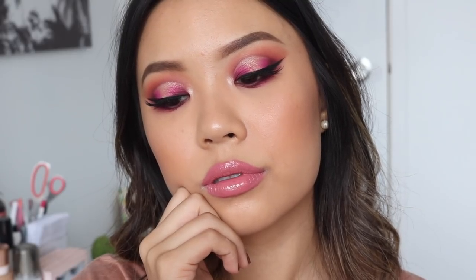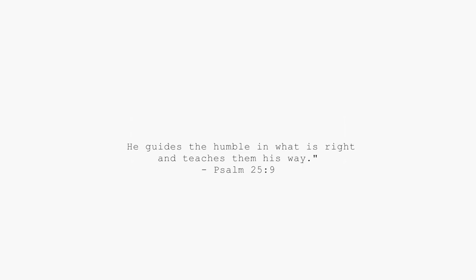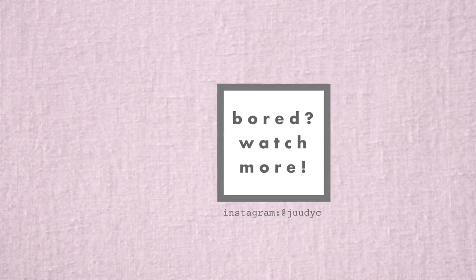And that is going to conclude my video for today! I hope you guys did enjoy it and found it helpful with the review and also the three demos on the BH Shannon XO Remix Palette. I would love to know which look out of the three was your favorite, and I also want to know your thoughts on this palette — do you guys already have it, what do you think, do you want to pick it up? Leave your comments down below. If you did find this video helpful and enjoyable, please give it a thumbs up. Thank you guys so much for watching as always — I'll catch you guys in my next video. Bye!